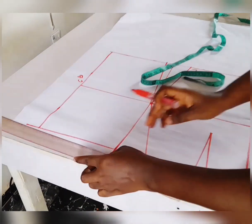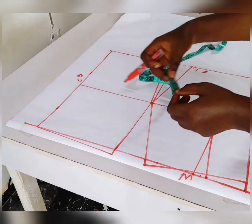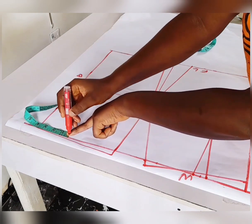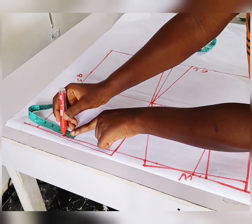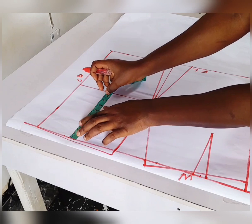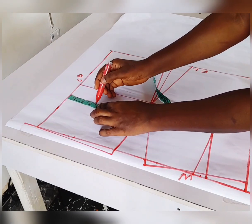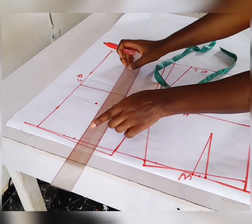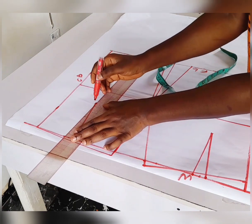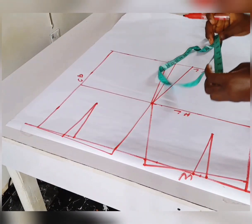Then place the bust dart measurements at the back as well — 3.5 in this case, you can use your own. Share the dart into two: 0.5 on both sides. Measure the dart length, which remains 6, and connect the dart this way.